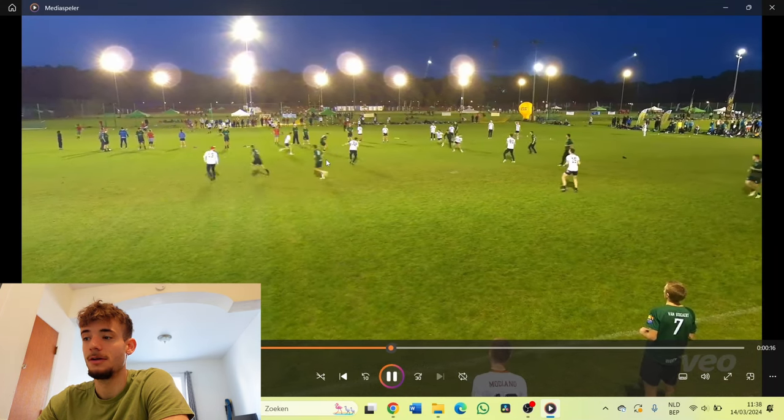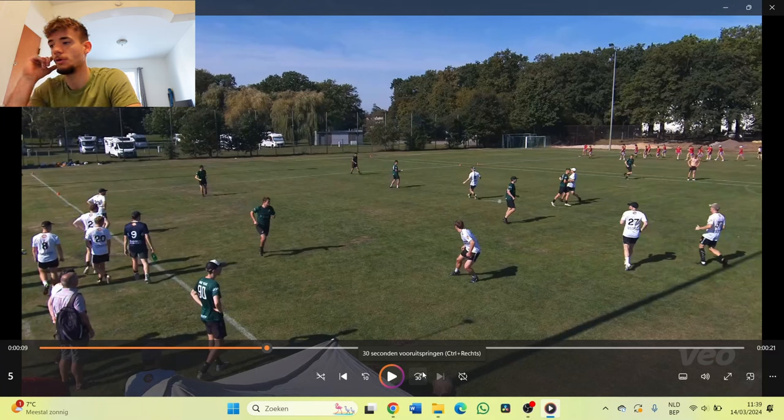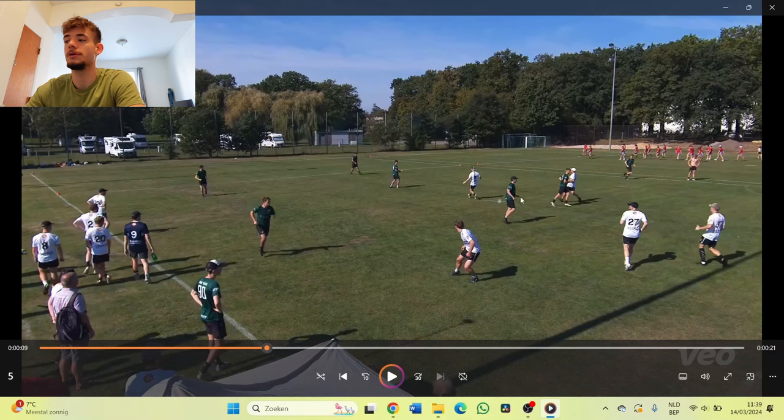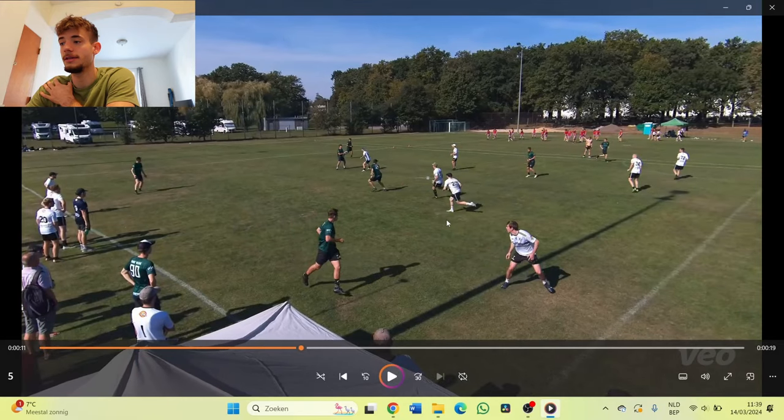Then on the other hand we have another example. We're again in a horizontal position, the disc is in the middle, so now the middle two are going to be working together — that's me here and my teammate Seba here. Seba will make a cut but won't get it. Instead of also making a cut where there are already a lot of people, I don't do it — I also see the handler is already looking at the second handler.